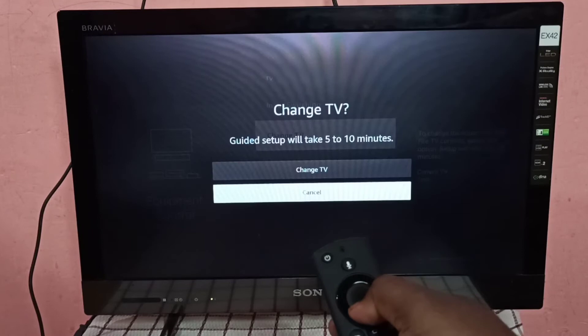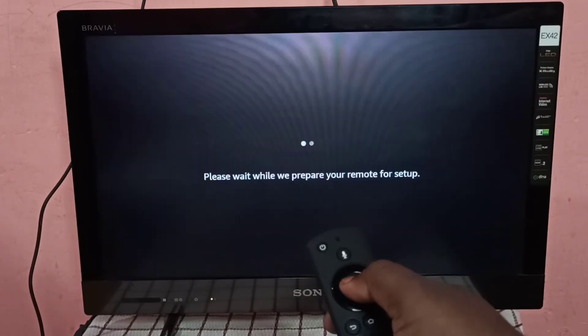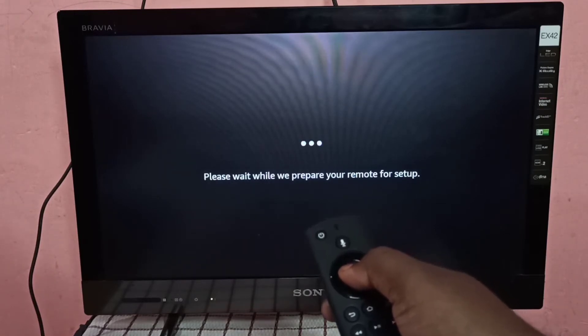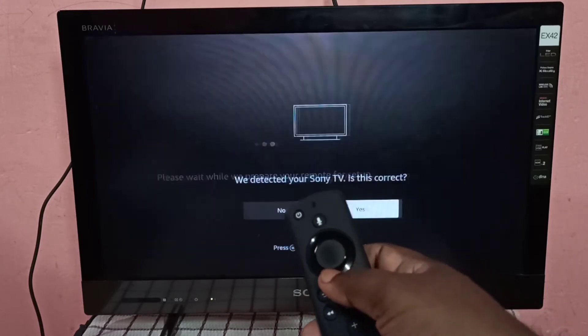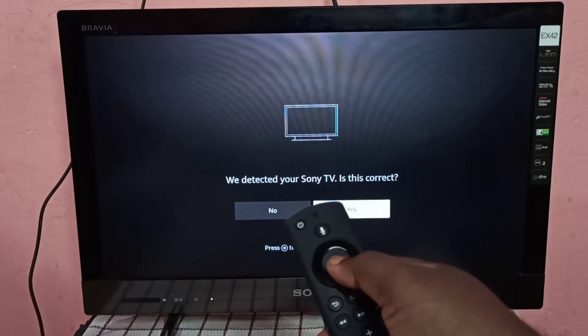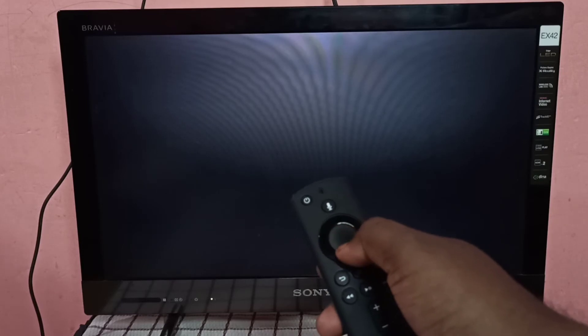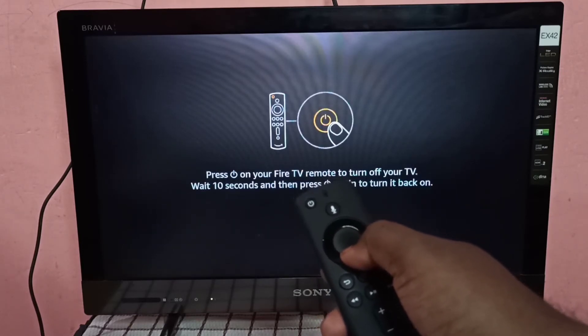After selecting Change TV, please wait while it finds the model of your TV. It detected a Sony TV — confirm that it is correct.